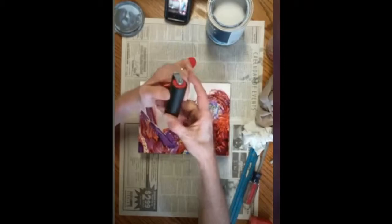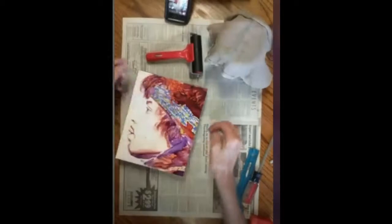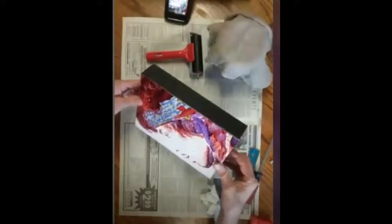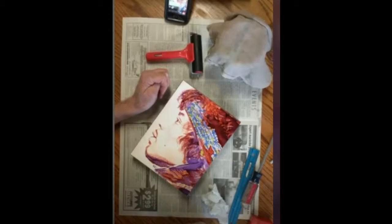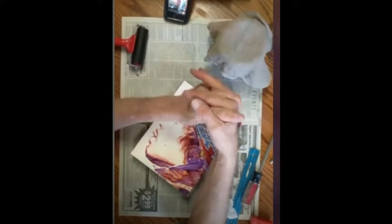Weigh it down overnight — or at least four hours, depending on how big the panel is. You can weigh it down with a bucket or a pan full of water, or heavy books. I use a bunch of old small metal vices that weigh at least 30 pounds each — small but super heavy.